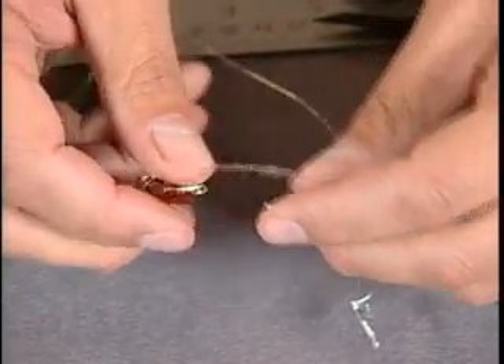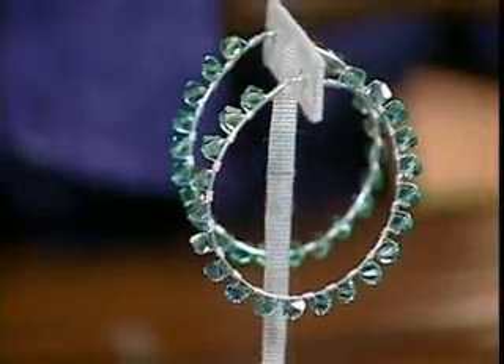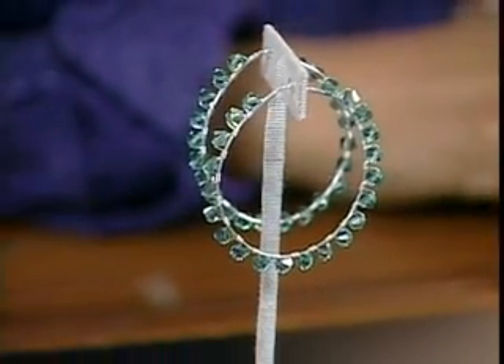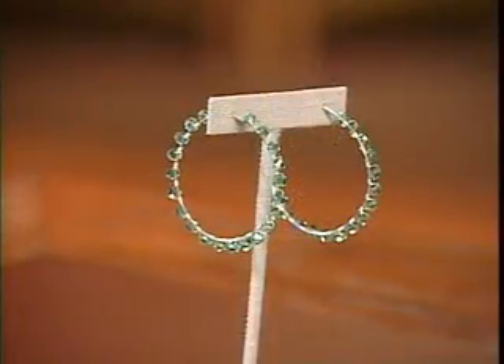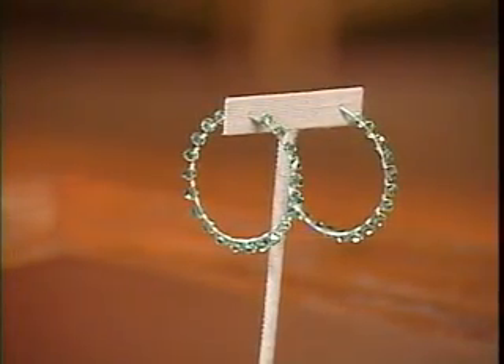Thank you so much — that was fun, nice and big and bold! Let's take a look at the one you brought: you can make it any shape you want, go even bigger by cutting a different length of wire. They don't have to be circles — they can be triangles or squares. That's fun. Thank you so much.